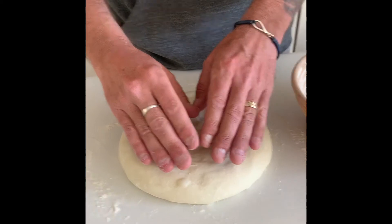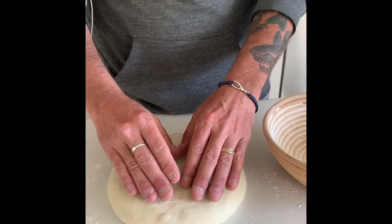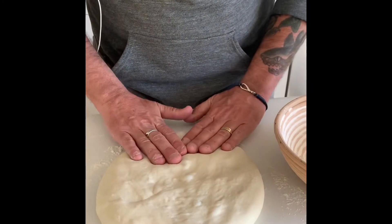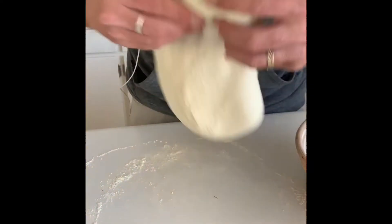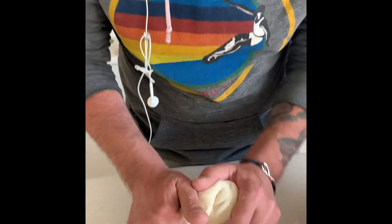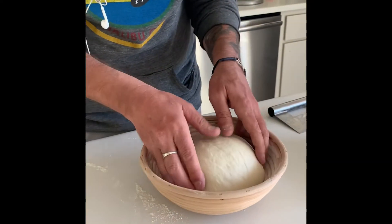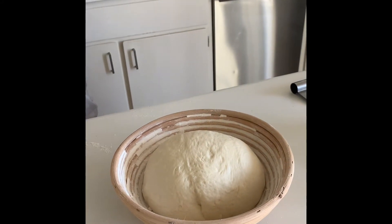The dough has finished the intermediary proofing and we're ready to do the final makeup and final proof in the bread basket. Gently press the dough to release the gases, then form your boule. It goes into the banneton — the floured bread basket — so that it can do the final proof.